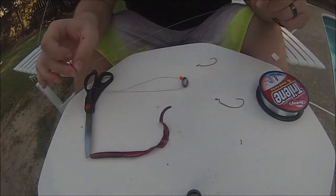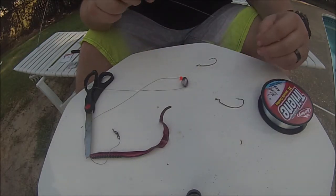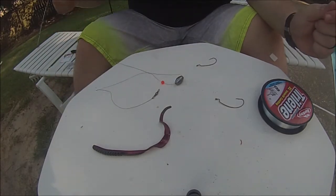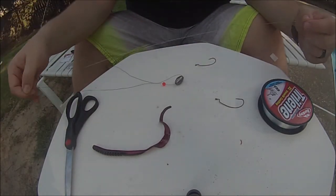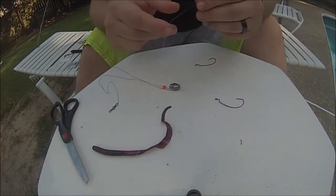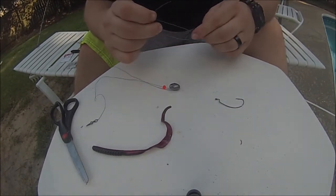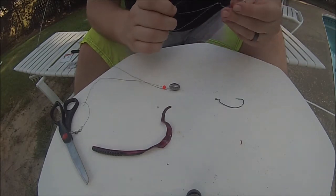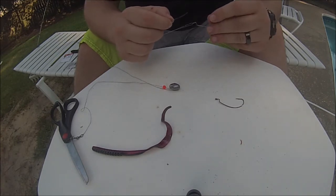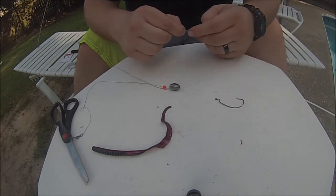Always snip your tag end — that'll help reduce weeds and stuff of that nature. We're going to give ourselves about 8 to 12 inches of fluoro leader, and then on goes the hook. This is a super complicated setup — it's not something I would generally use just because it takes so long to get going.